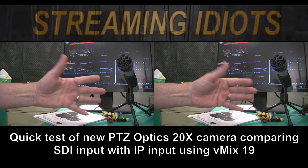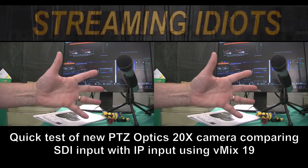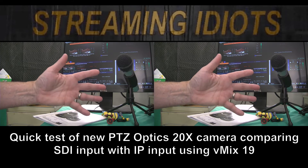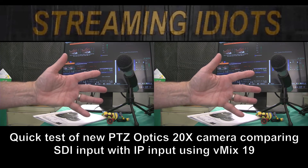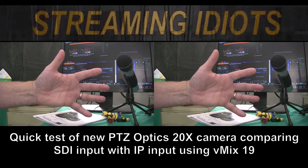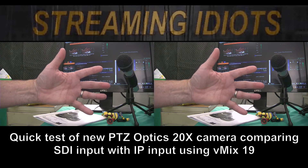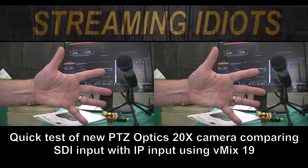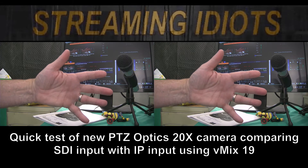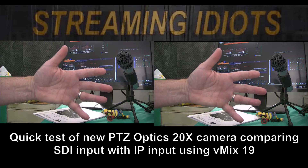They're indistinguishable — in fact I can't tell which is which myself. Let's see real quick which is which, just for grins. The one on the left...